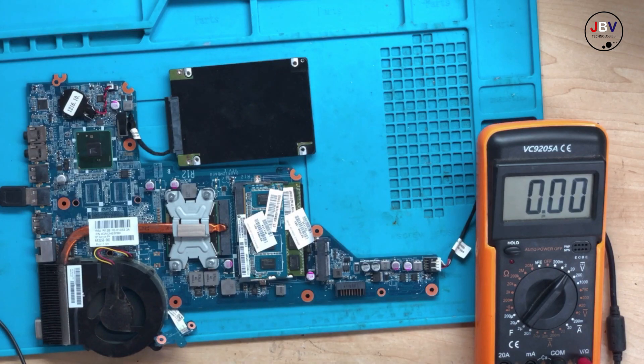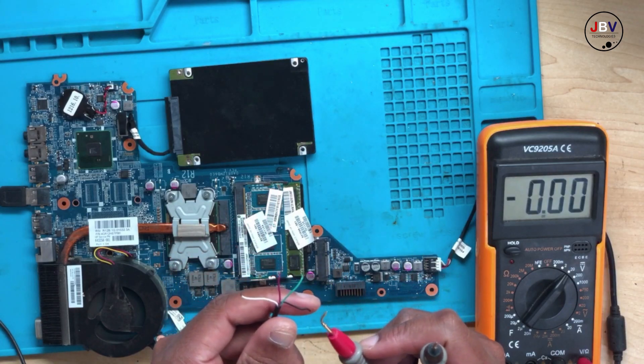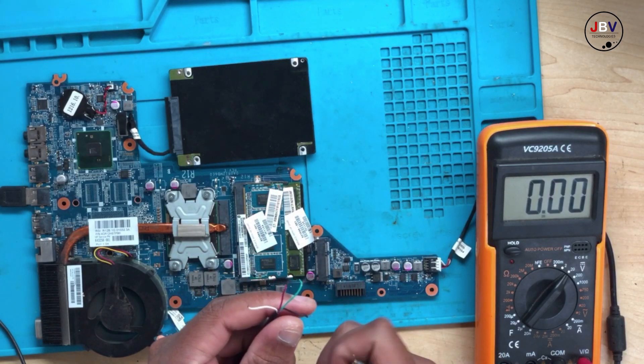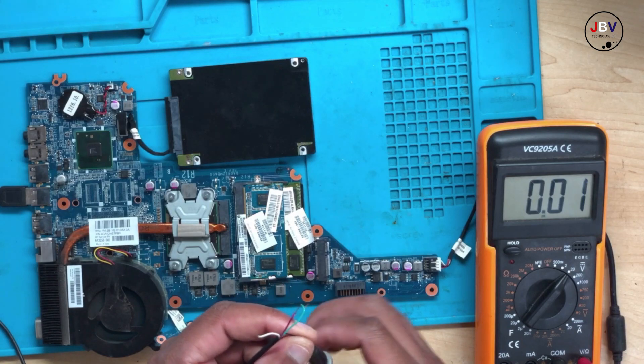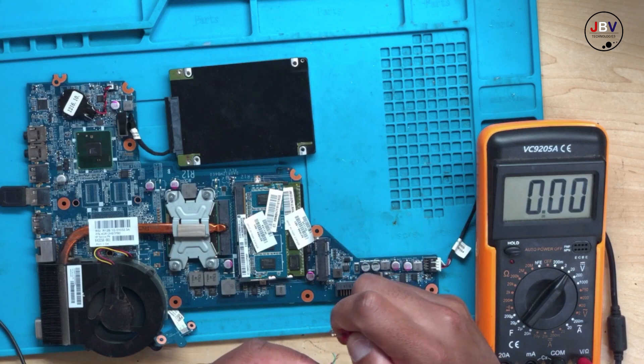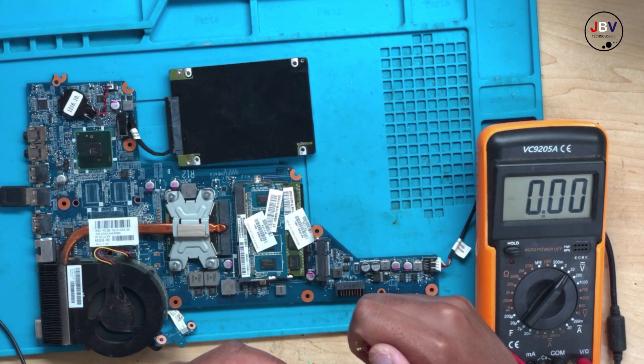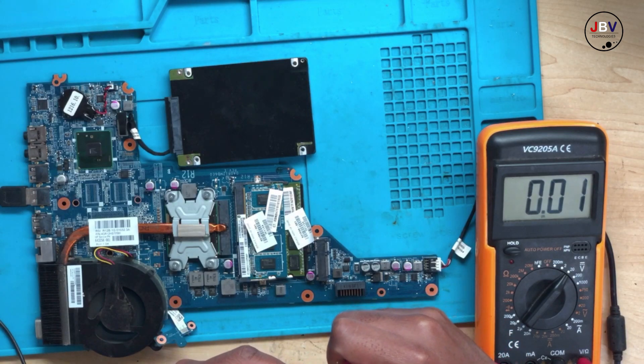Set your meter to a range of 20 volts. Touch one probe on the ground and the other probe on the red wire. If we have 5 volts there — yes, we do have 5 volts! It means the USB port does receive power.